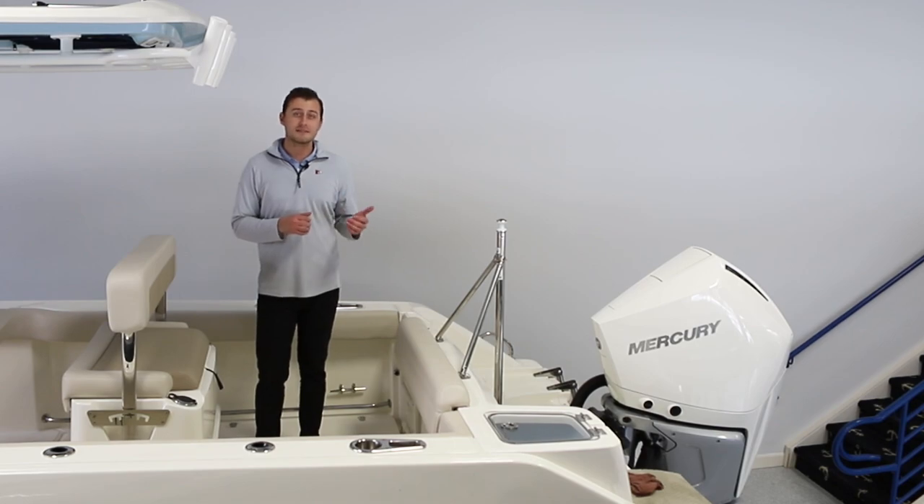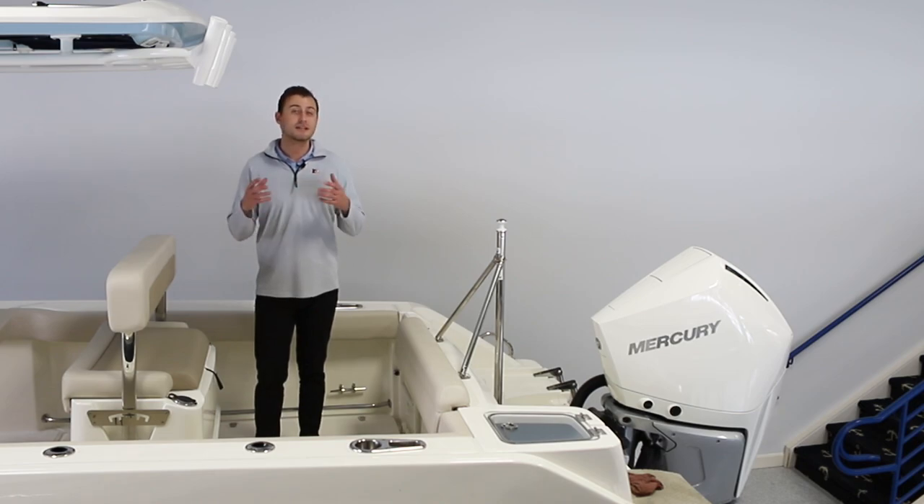You can see to my left that this 230 is outfitted with a ski tow pylon. This allows you to utilize the platform for anything from wakeboarding, water skiing, tubing, or any other tow sports that your family engages in.